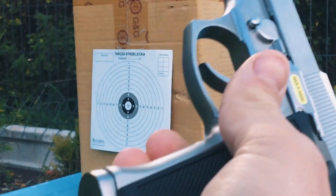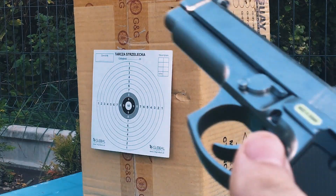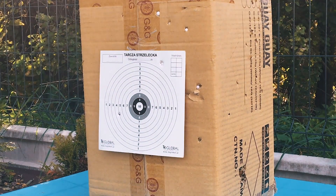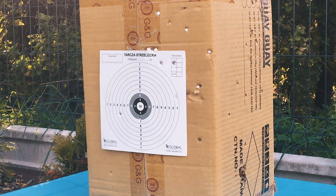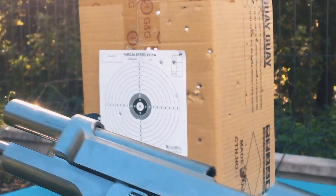I know the temperature is not the best for shooting. We are full with BBs, let's try. I will try to shoot from 15 meters. As you can see guys, out of ammo. Temperature is not the best, you can see.